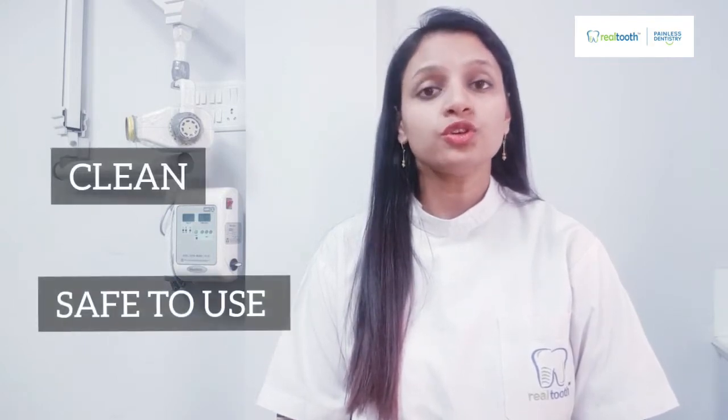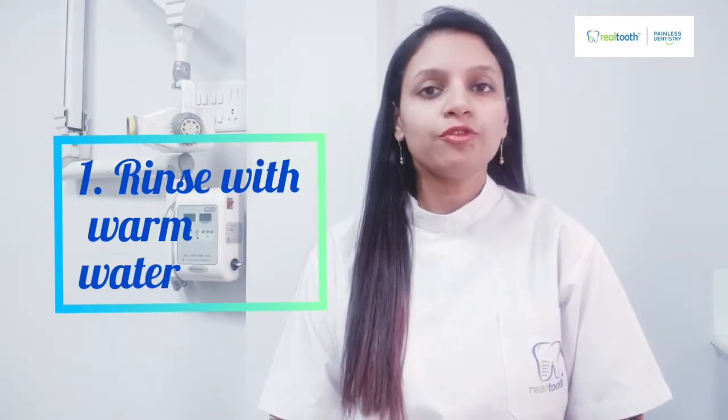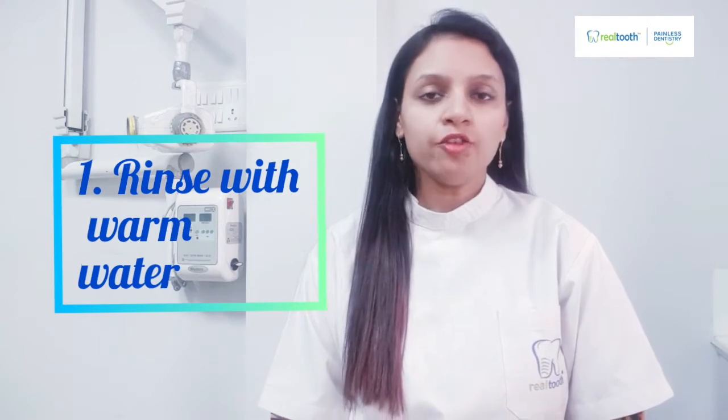Toothbrushes accumulate a lot of bacteria and germs from your mouth and from the lingering air of the washroom. The first way to keep it clean and safe is to rinse it thoroughly with water before and after use. If possible, use hot water — hot enough to produce steam — to remove any food debris, toothpaste residue, or anything left on the bristles.